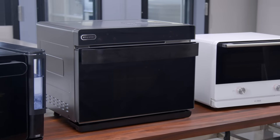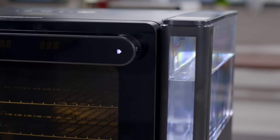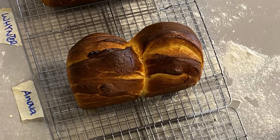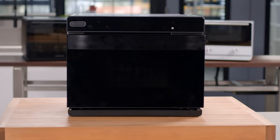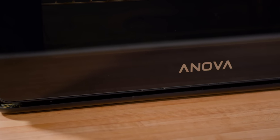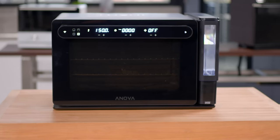In general, steam ovens are promising. They offer versatility and more precision than steaming on a stovetop or using tricks to add water to a regular oven when baking bread. But making the most of their features isn't straightforward if you haven't used one before — be prepared for some trial and error. For more information on steam ovens or our testing of smart ovens or regular toaster ovens, check out americastestkitchen.com. But if you think a steam oven might be right for you, we do recommend the Innova Precision Oven as the best steam oven you can find now.